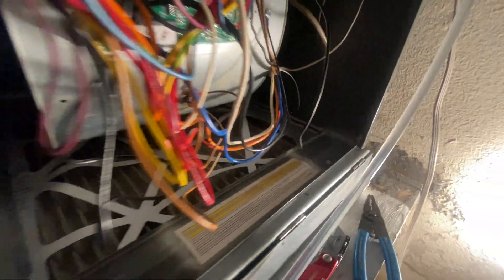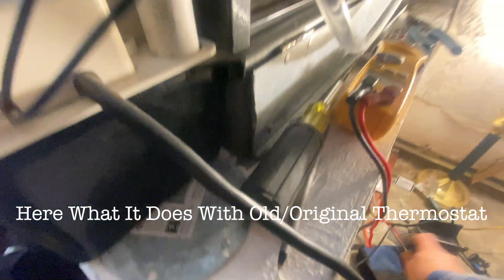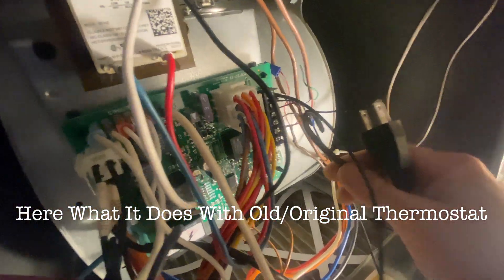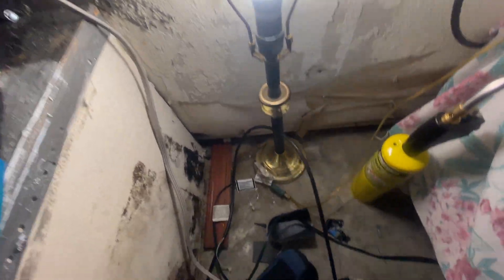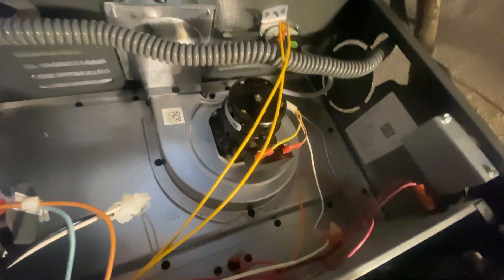I'll show you what it was doing with the old thermostat — this is the test one. Let's see if they connect everything. Oh, it's the wrong plug. This is our plug. Okay, combustion comes on, all switches are fine. So far so good.